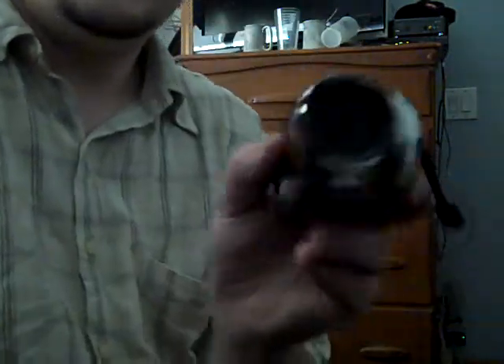Got a brand new camera. Doesn't that look very familiar, huh? Now I've got one black, one blue.